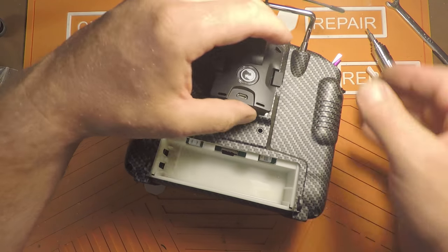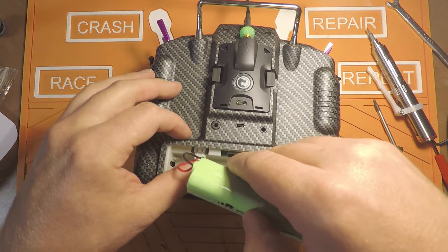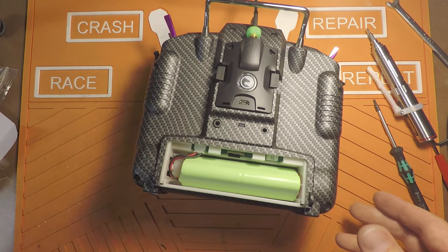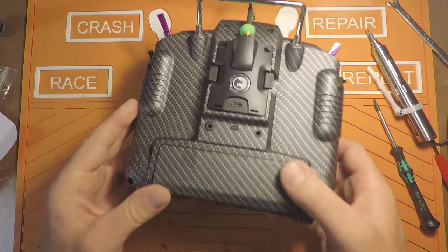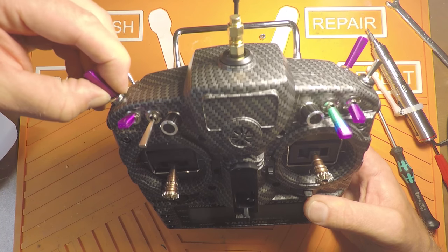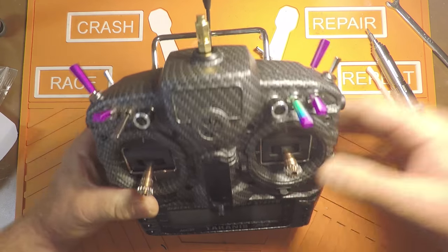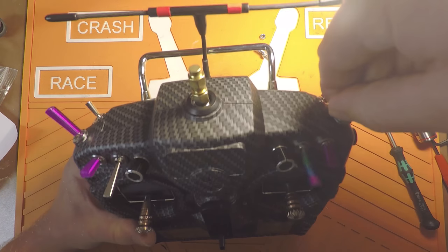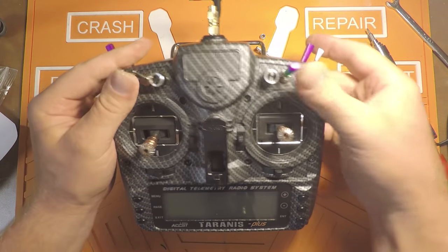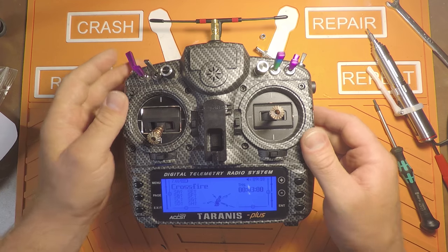Get the module back in, battery and battery cover on, and tighten these down a little bit. I just usually use my fingernails to tighten them because they don't need to be super tight. Hey, I got all the switches in the right spot.